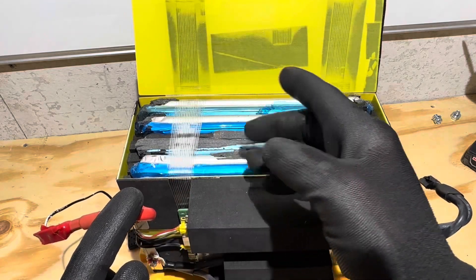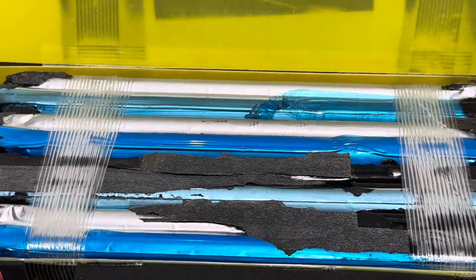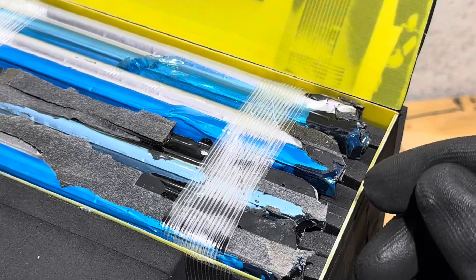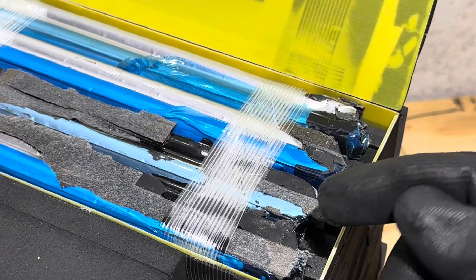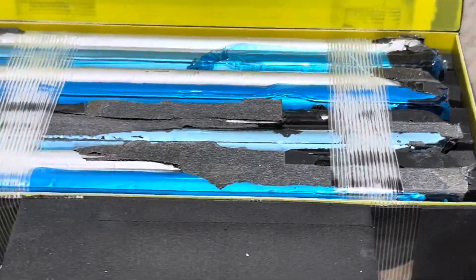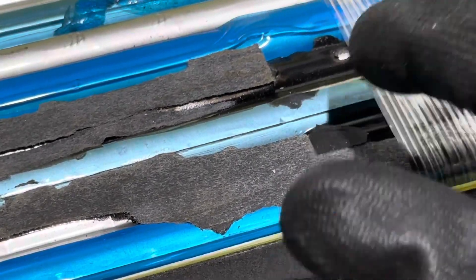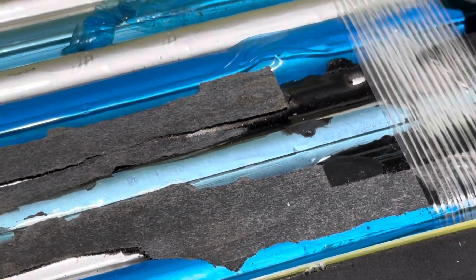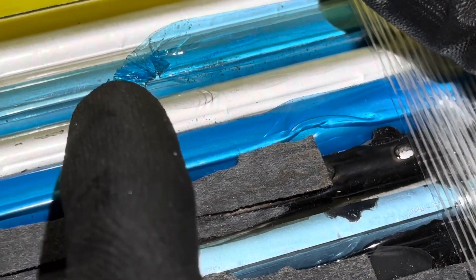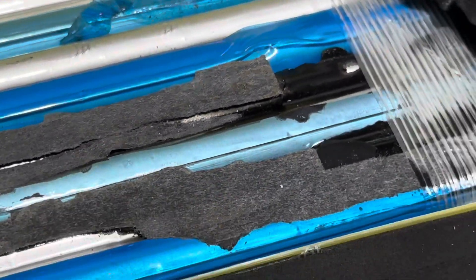If these were supposedly new pouch cells, you wouldn't expect to see deformation on the ends like they've been mashed and beaten. There's even dirt and filth inside this pack — dust and filth all in there. That leads me to believe these are repurposed cell packs. Here's another shot — it's got old used sealant on here where it was ripped out of something else. You can see all the tape, all wrinkled up on the cells.